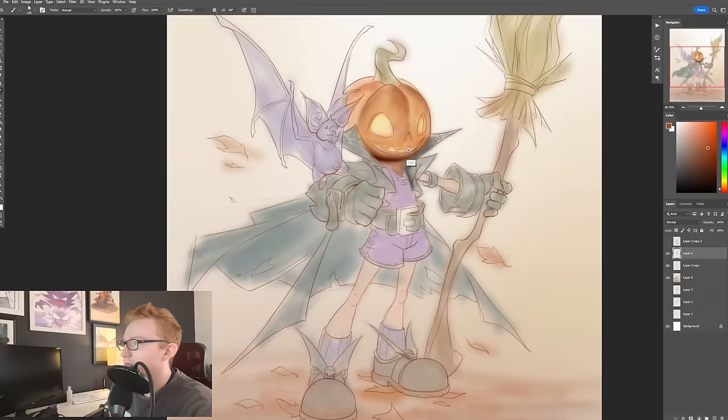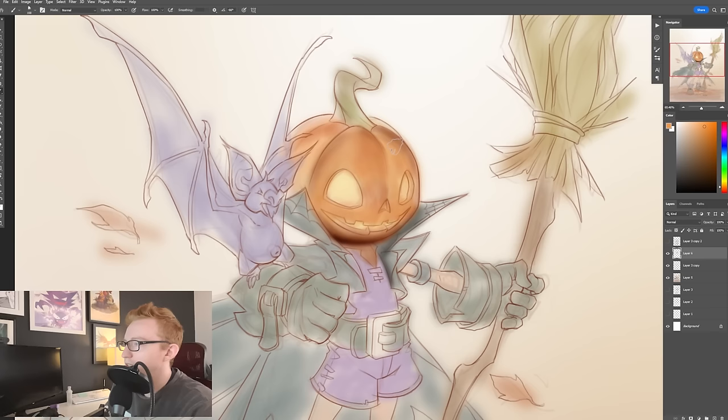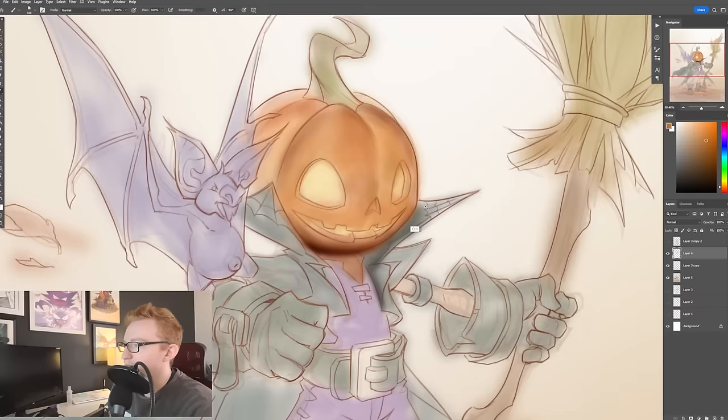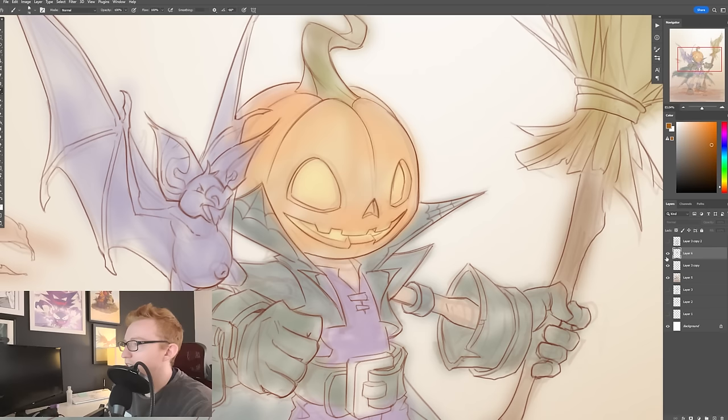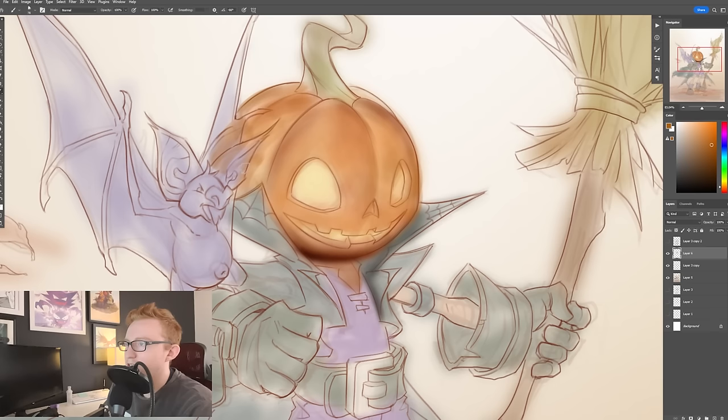I don't want it to be too dark here — it's getting a little bit too dark. All I'm doing is starting to kind of paint in with this brush that's not super, super sharp, but has a little bit of a sharp edge to it. I don't really care that much about painting on top of stuff. I could paint on top of that bat.